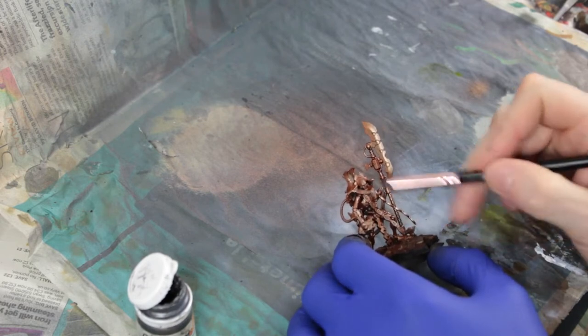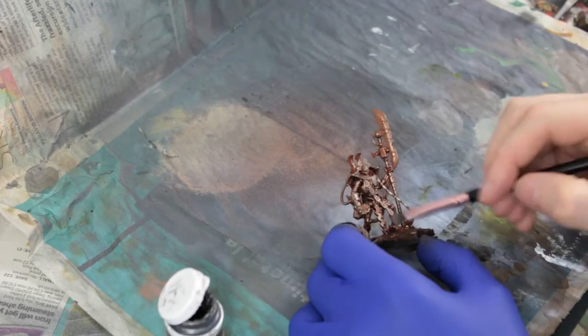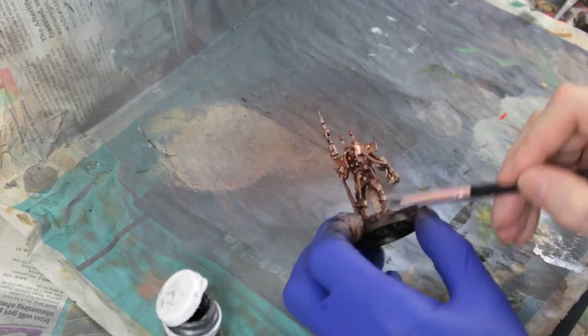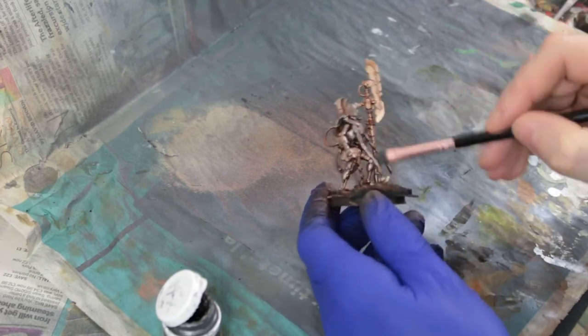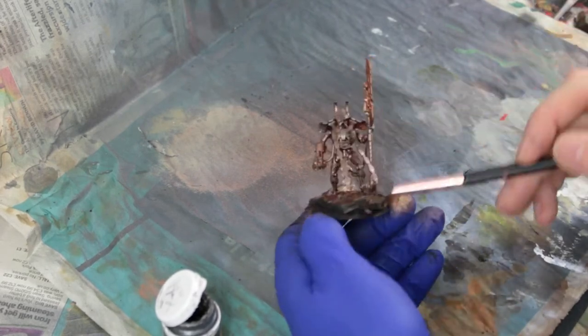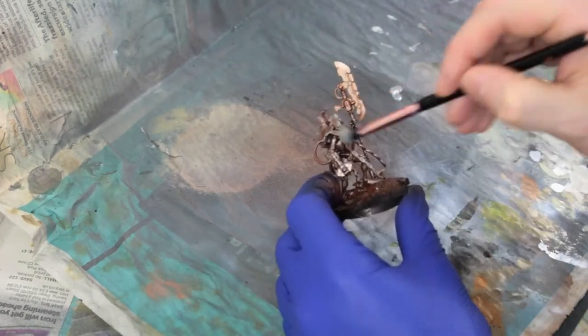We're still going to have the rust colour underneath so that's still going to be visible in the shadows — it's not going to be completely coated. I'm going to go back and forth over the model to make sure I've got decent coverage, particularly on the upper and larger areas.